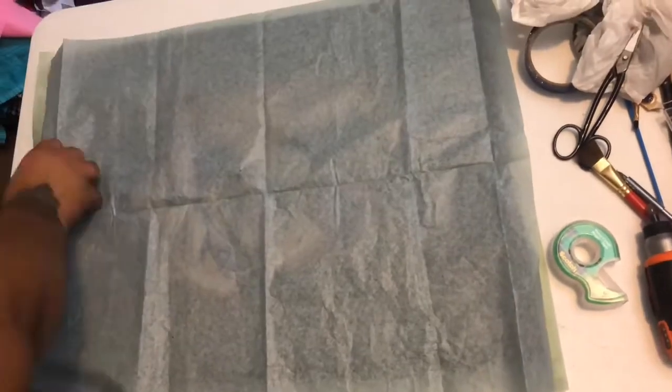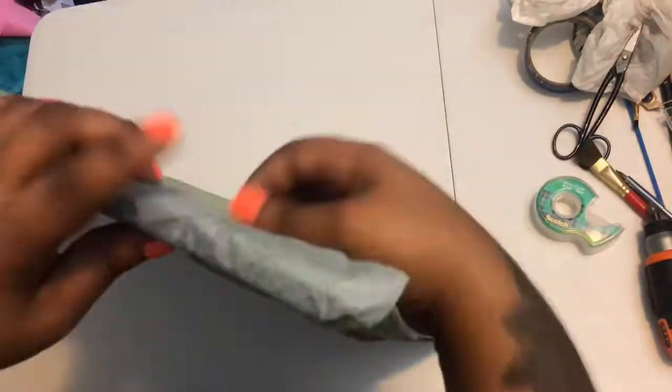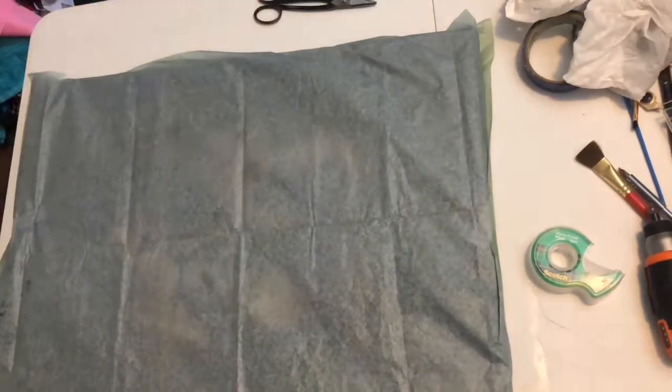Hello everybody and welcome to today's video. Today I'm going to bring you into my world and show you how I package up my paintings and other materials, so let's get into it and enjoy the music.